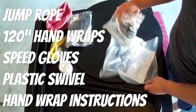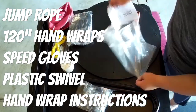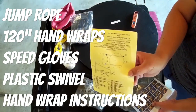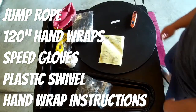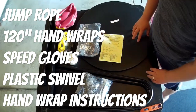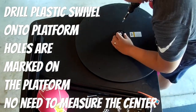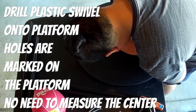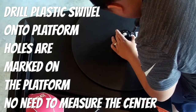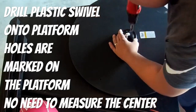It also includes a plastic swivel — you'll see me installing that. It comes with instructions on how to wrap your hands, and that yellow slip has instructions on how to install the platform to your wall. They recommend you use a drill, which makes life easier. The holes are pre-drilled on the platform, so you don't have to worry about centering anything — you just have to screw it in.